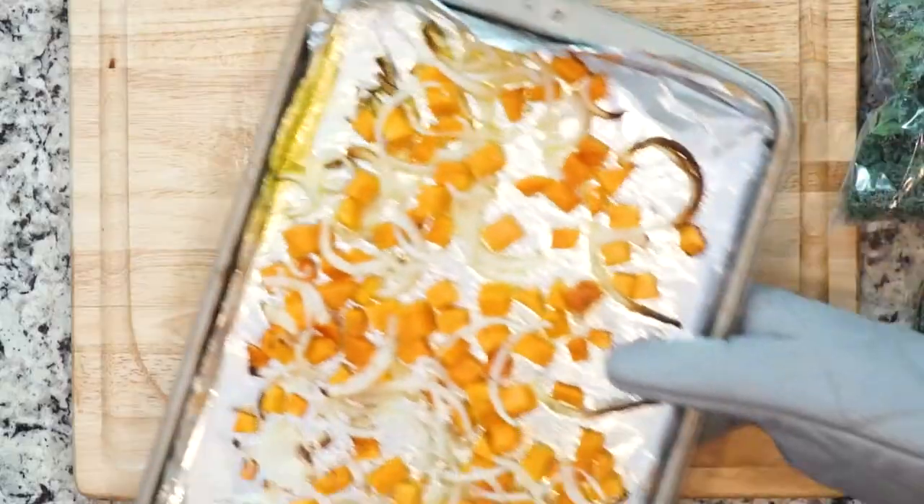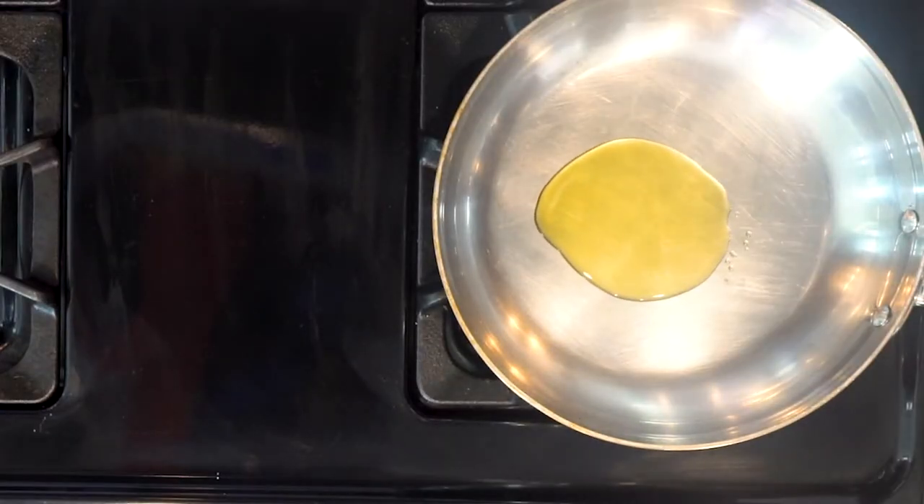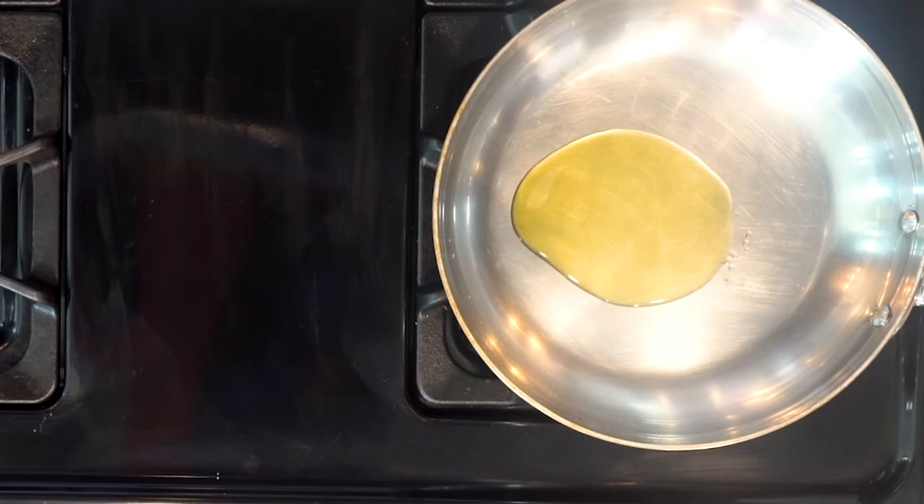Once the veggies are done roasting, take them out of the oven and let them cool for a couple minutes. Turn on the broiler. While the veggies are cooling, heat a little oil in an ovenproof pan over a medium-low flame.